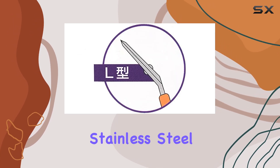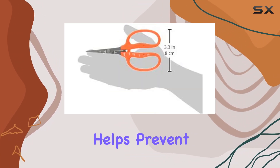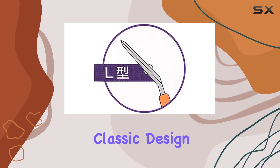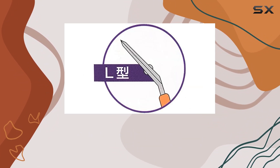Crafted from high-quality stainless steel, the blades are coated with fluorine to enhance their performance and longevity. This coating helps prevent rust and ensures smooth, effortless cutting. The classic design is not only functional but also stylish, making these scissors a great addition to any gardener's toolkit.